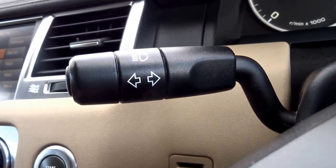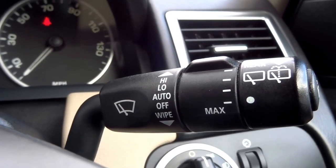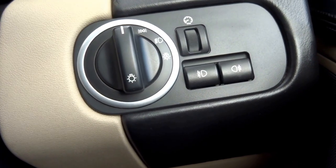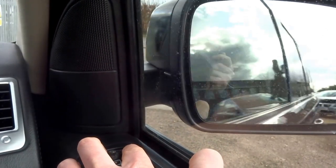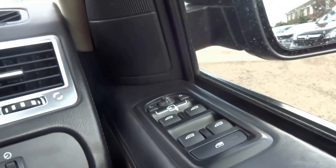The left stalk is simply for indicators and main beam. On the right you've got auto wipers, rear screen wipe and wash, and the intensity setting for the automatic wipers. Coming down here you've got automatic lights, front and rear fogs, and folding door mirrors operated by pushing both buttons at the same time — they're also heated and electronically adjustable.